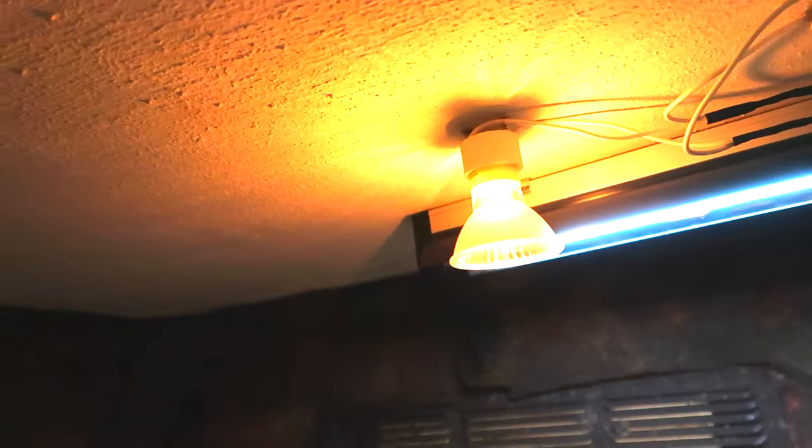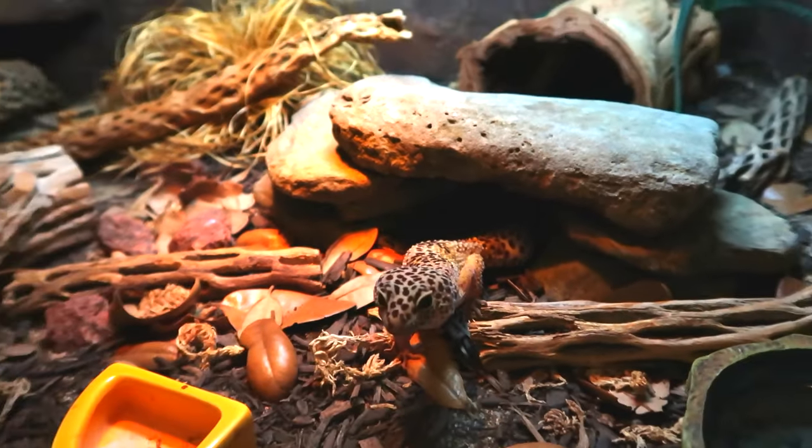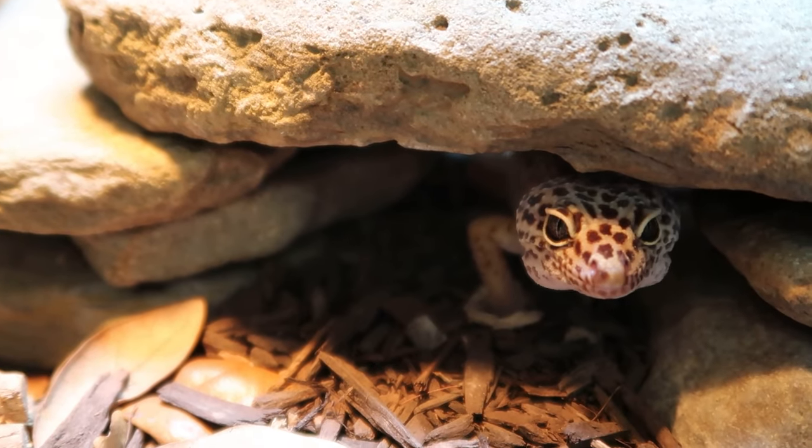Number one is using overhead heating. I've been switching all of my animals to overhead halogen bulbs. It's much more natural for them than say a heat mat. I think I only have two animals still with heat mats — everyone else has overhead heating now, which is fantastic. It's what I've been working towards the last couple of years. It provides the most beneficial form of heat, so it's definitely something that you will want to consider.